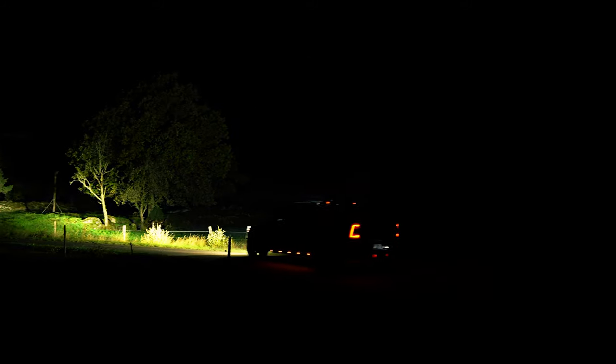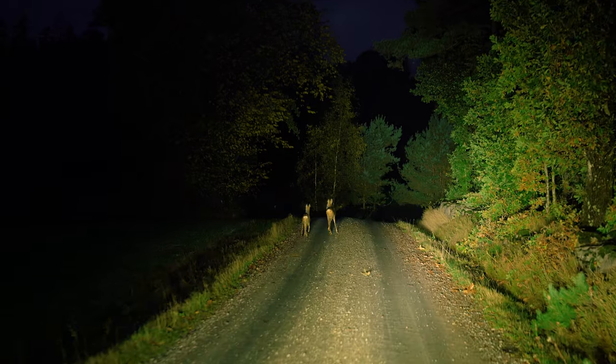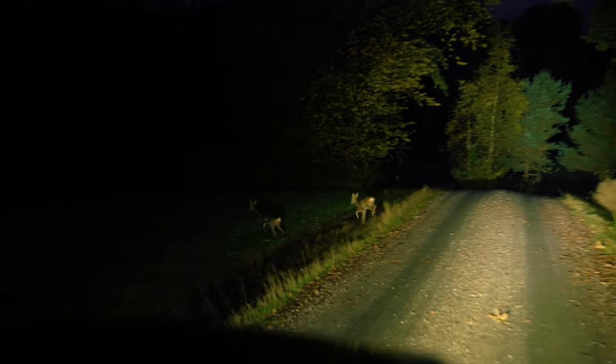We're on a lonely road on the countryside of Sweden. I'm born and raised here — it's nice to be on these roads again, you know, when you were a kid running around. Coming back to the roots. And have a look — there's more wild animals, deer again. You see, this is why you need your lights — it's a mom and a child. Have a safe day, guys.